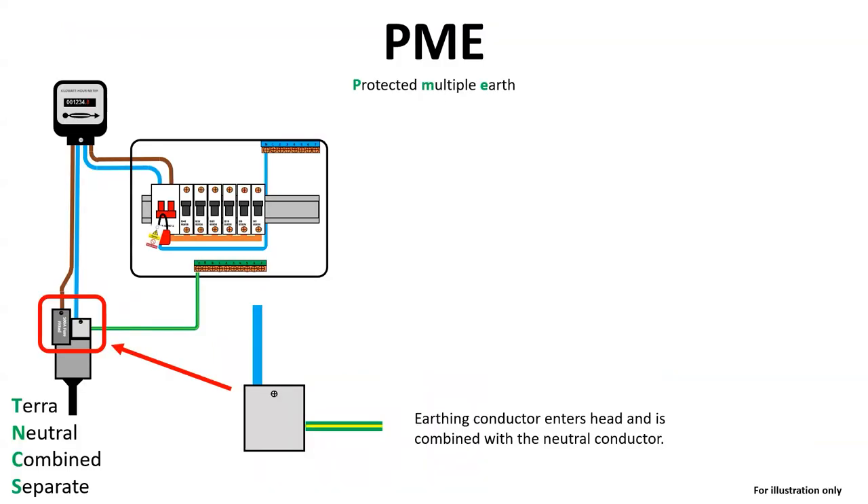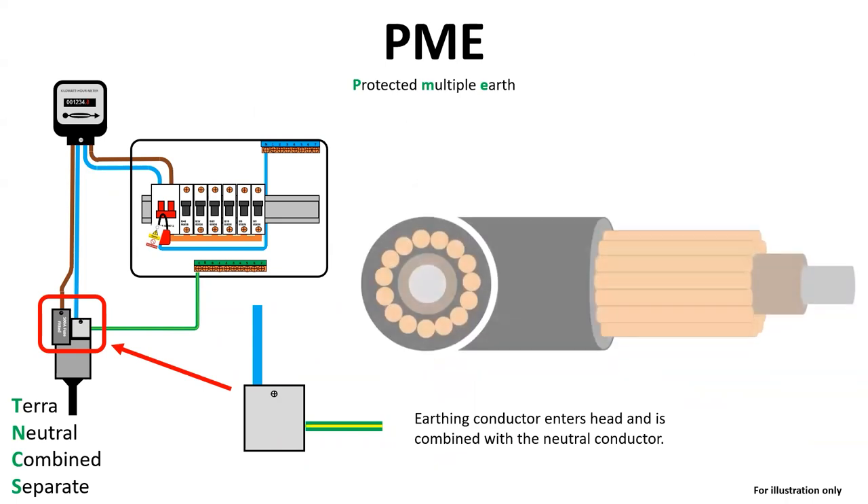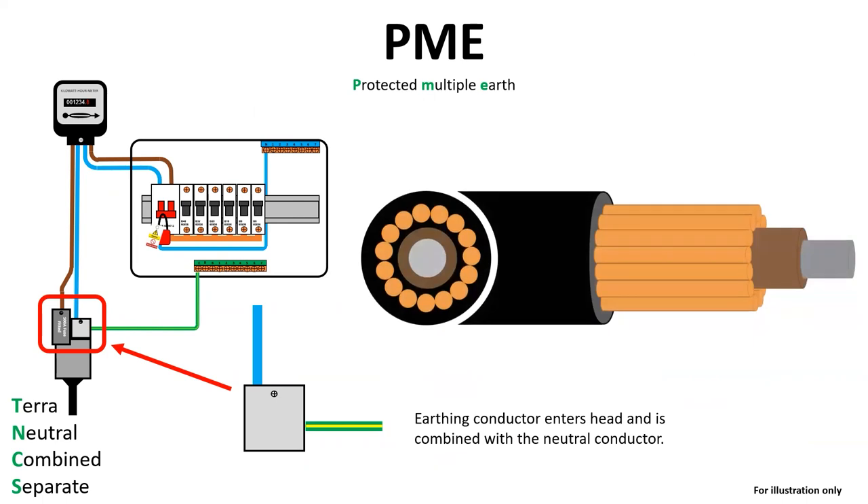PME stands for Protected Multiple Earth, and you will be able to identify this earthing arrangement by looking at the connection for the earthing conductor as it goes into the main cutout, highlighted in the red box. The cable supplying this installation would be a concentric cable, as illustrated, with aluminium line conductors surrounded by copper cores.